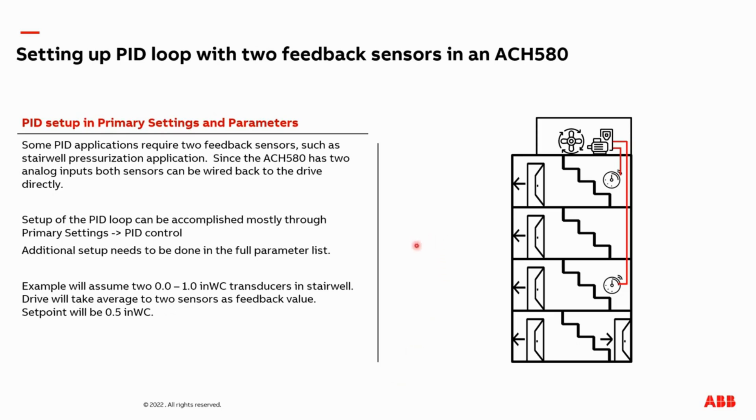In the image on the right, I've depicted a four-story building with a VFD motor on top and a transducer on the fourth floor and one on the second floor. In the following video, I'm going to teach you how to program the drive so it can be set up with both sensors connected to the VFD. The transducers will have a range of zero to one inch of water column, with a set point of a half inch of water column. I'm also going to set up the VFD to take the average of both transducers, though it's not uncommon to take the min or max instead.